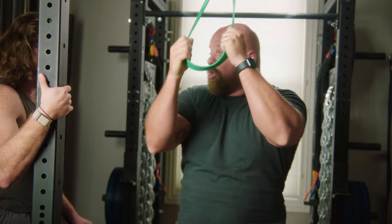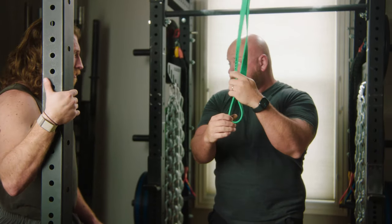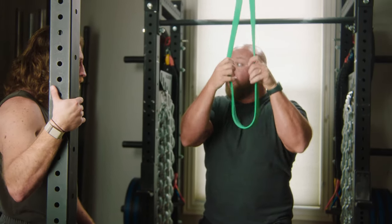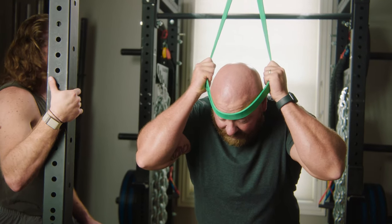Stretch, crunch, and hold. I'm going to do that for a set of eight or ten. Now I'm going to have you try this for a set of five. Come up a little bit closer and put the loop right up against your forehead.